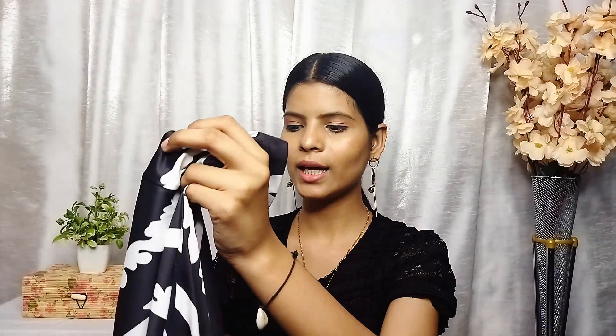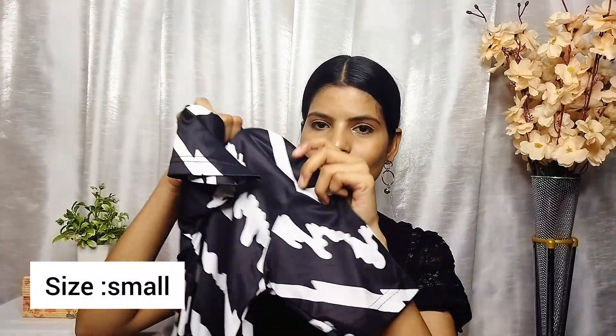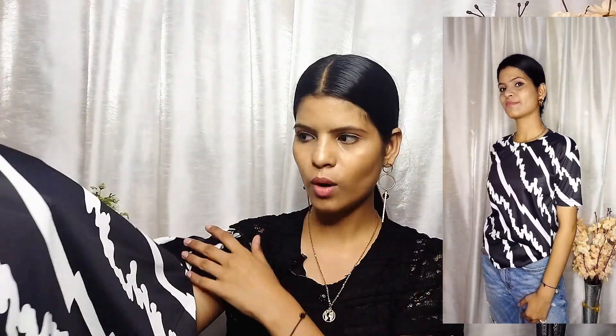The first t-shirt in the combo is this black one — black is my favorite. This material is so soft and so nice. This is a little oversized and the print looks good. The fabric is just wow — so soft.